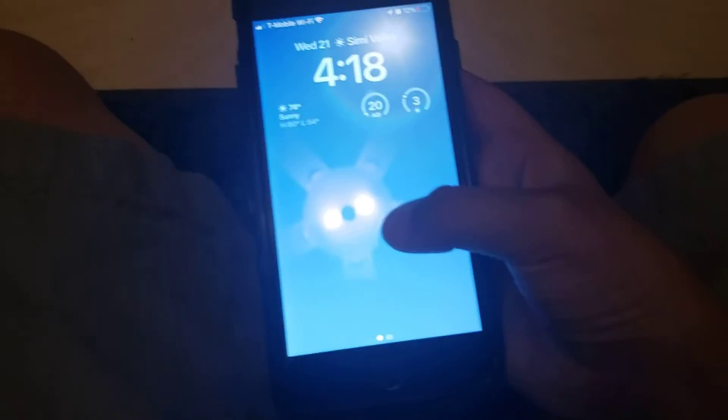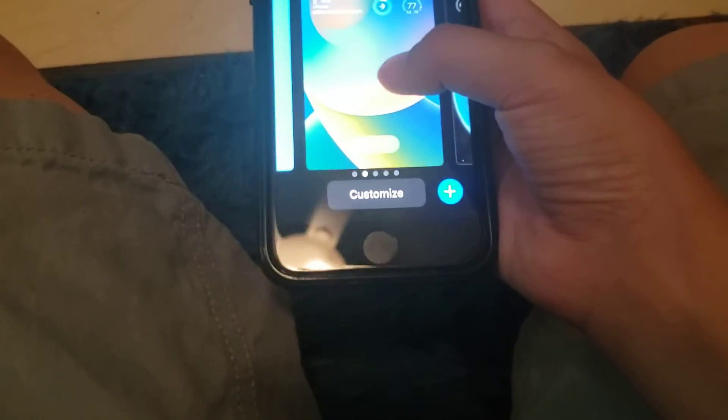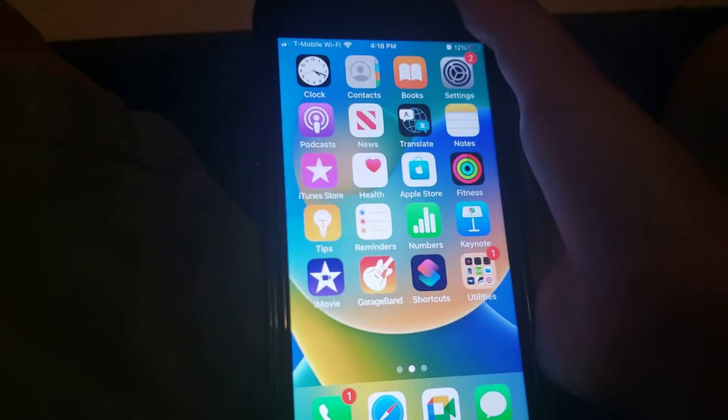My favorite feature is that you can edit the whole home screen. You can see I have different home screens — I'll choose this one for now. Wow, there's notifications here. Yeah, it looks really nice.